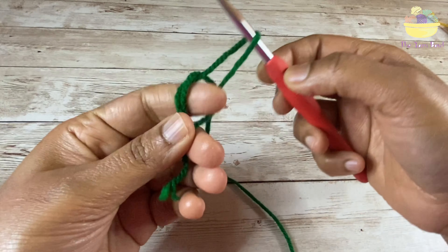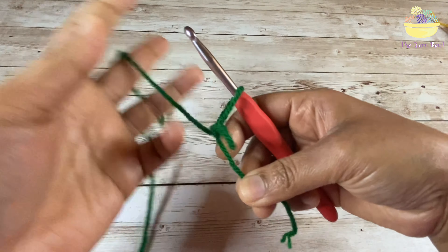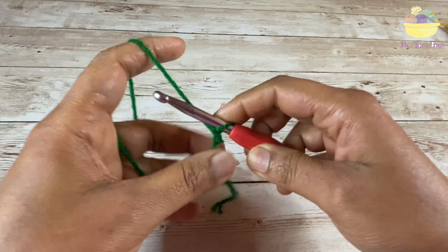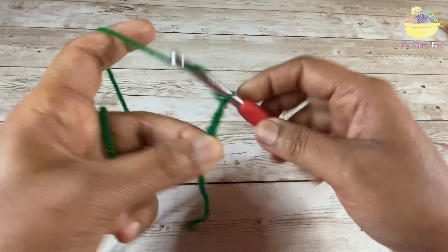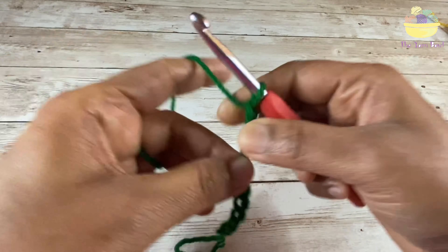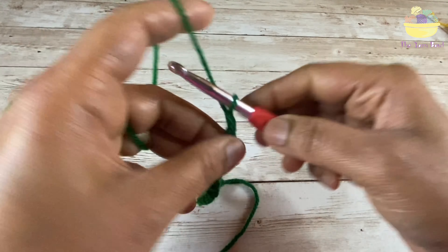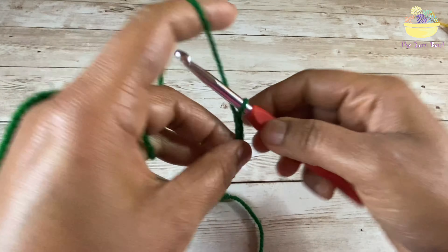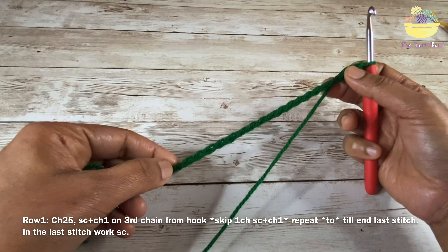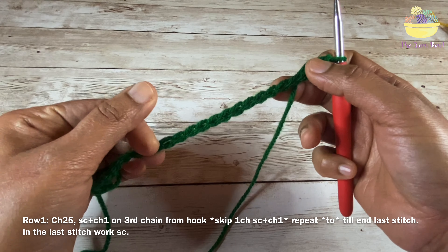Starting with a slip knot, I'm going to work chain 25. Once I've worked chain 25, I'm going to skip two stitches from the hook.